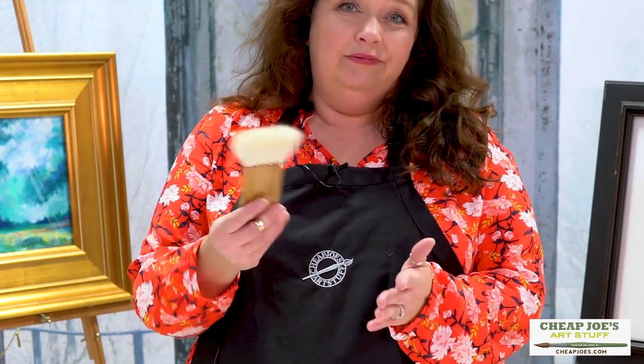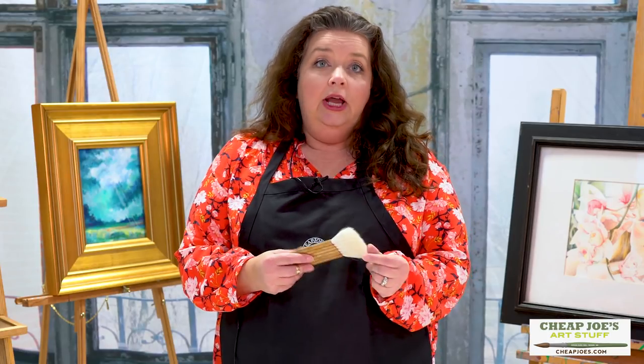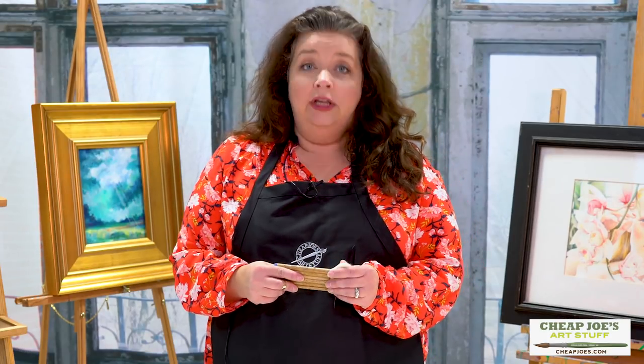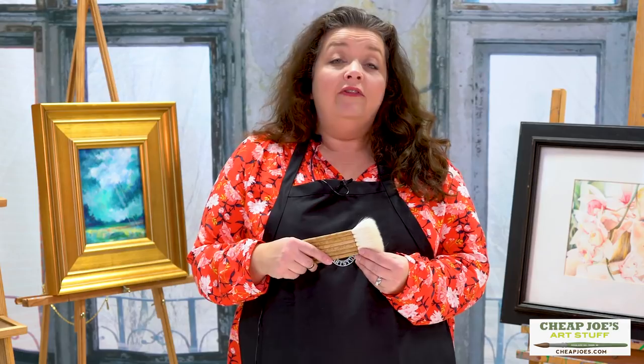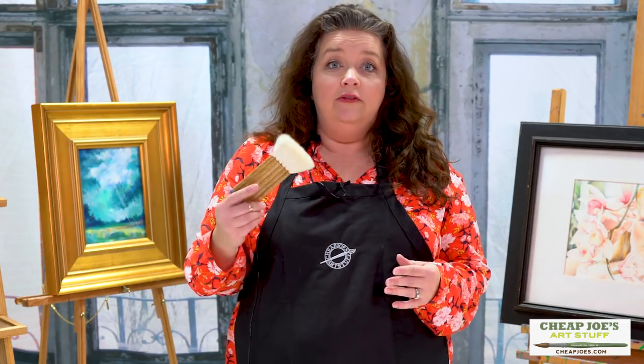Generally a softer material — mostly goat hair, like this one — and they're a perfect blender. They are great. I've seen people use them with pastel for blending, graphite, stuff like that, but they also blend paint very well.